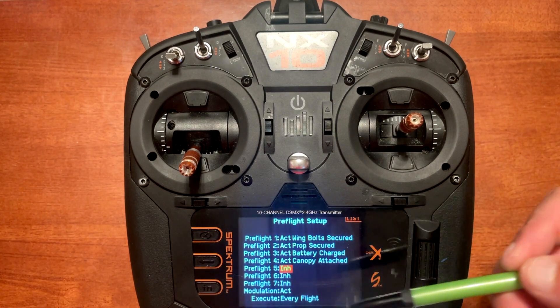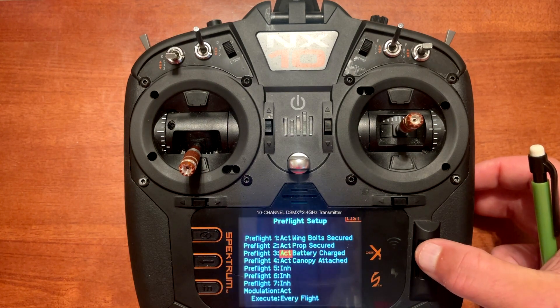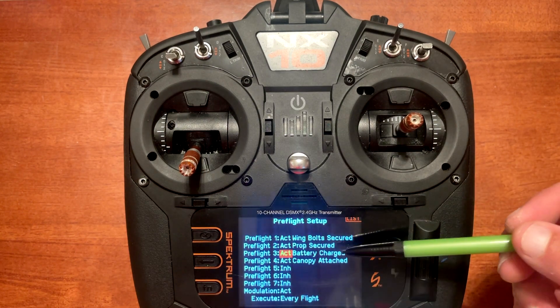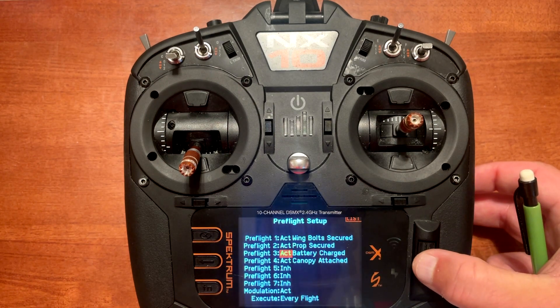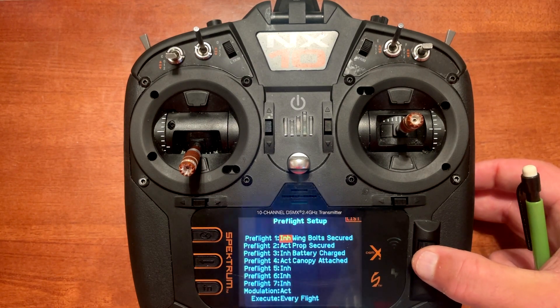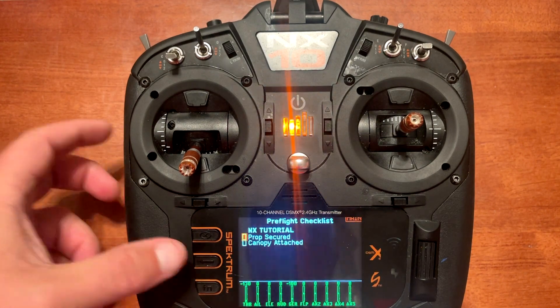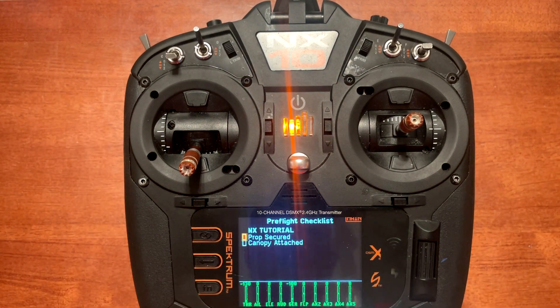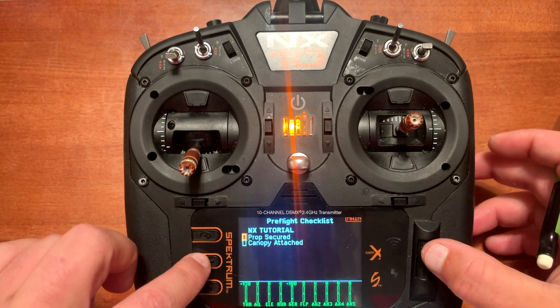If you want to remove something from the middle of the list — say you only want prop secured and canopy attached — go to battery charged and click INH to inhibit it, then go to wing bolt secured and click inhibit. Back out and you'll notice only those two items remain. That's the basics of setting up the pre-flight checklist.